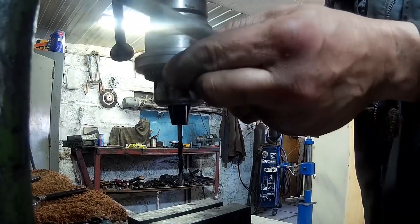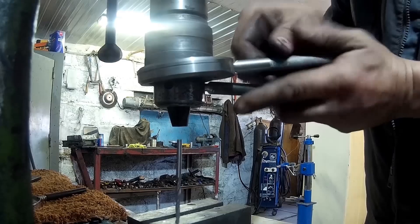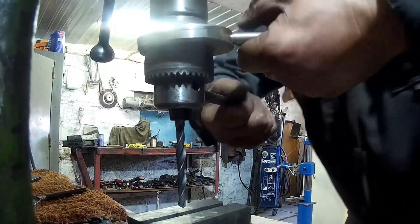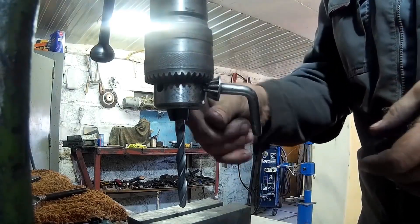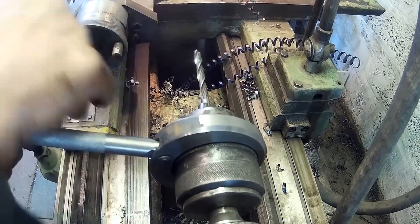I'd like to start today's episode with a somewhat unusual chalk spring. It can be used with different kinds of drills and other sorts of tools. The great thing about it is that it gives more firmness than the usual standard solution. It's a great tool to use with a lathe chuck, for example.